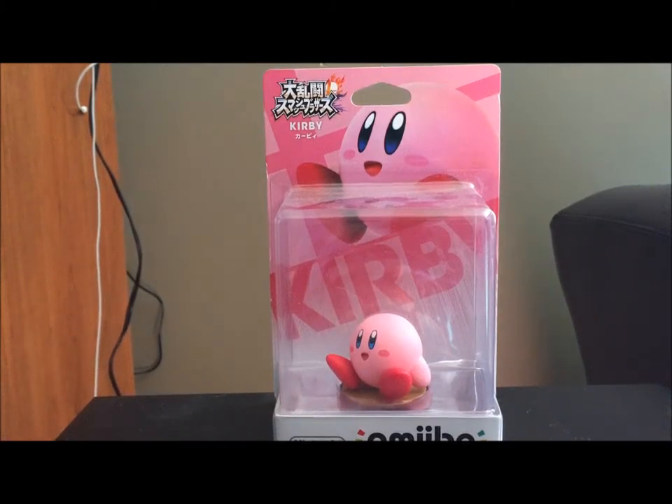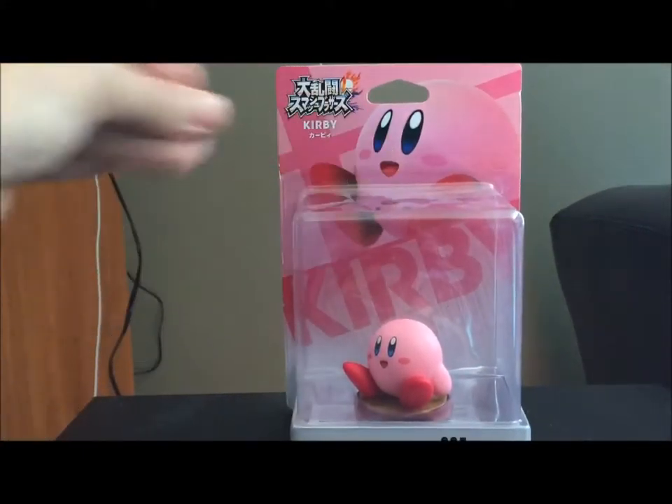Greetings everyone, I'm Prince B coming at you with some more amiibo content. Today we are unboxing a Kirby.